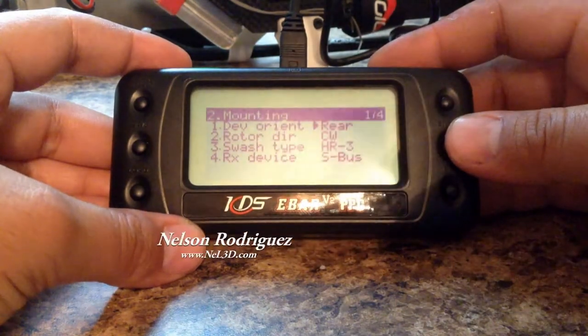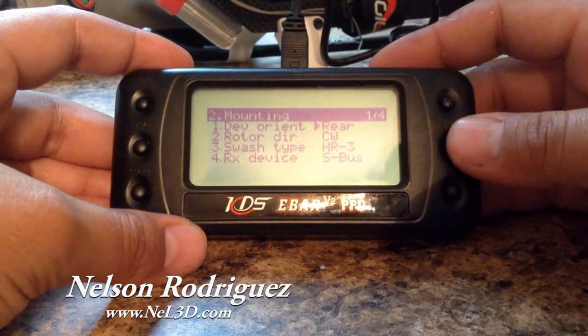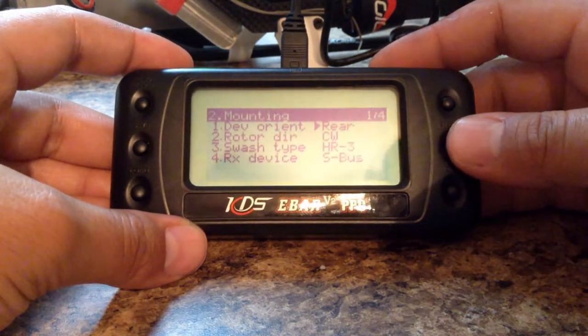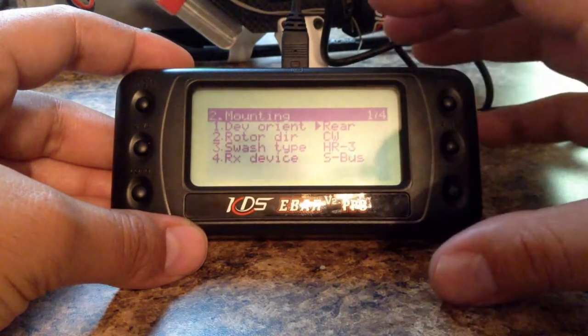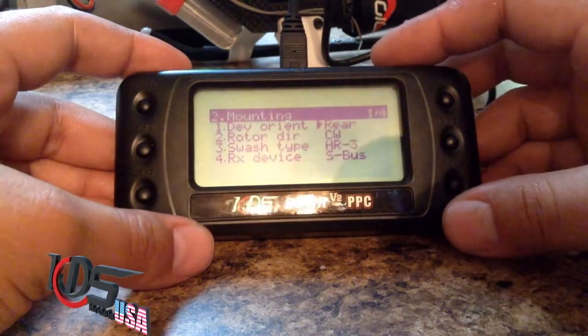Hi guys, Nelson Rodriguez here from KDS Models USA. We want to talk about how to set up the basics on your eBar, and this is more related to my KDS Agile 5.5.